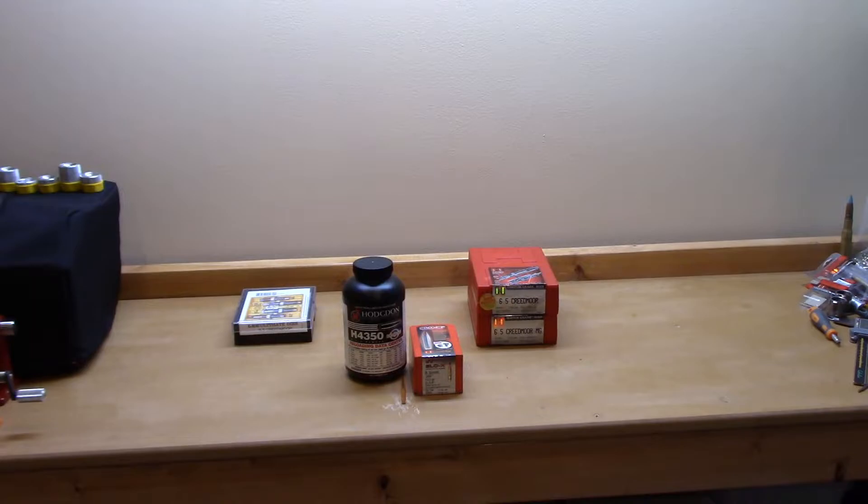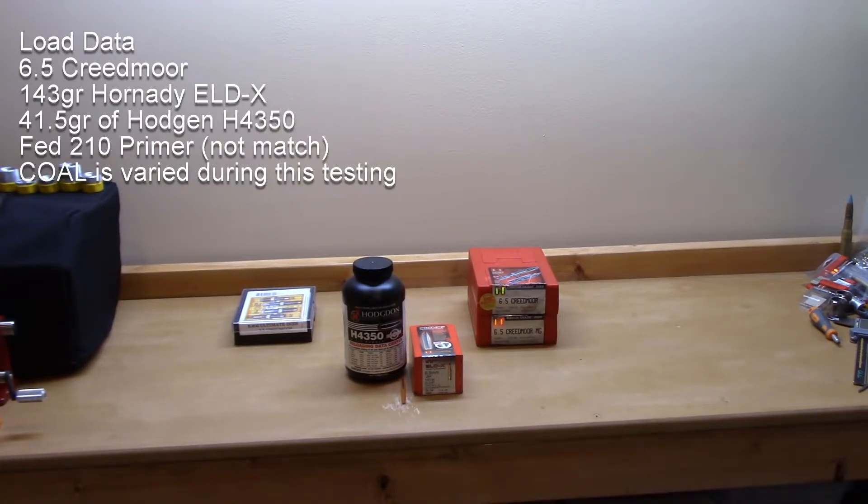Without further ado, let's get right into the load data. The bullet used was the 143 grain ELD-X with the Federal 210 primer. I couldn't find any match primers by the time I actually loaded these, so these are just standard Federal 210 primers.